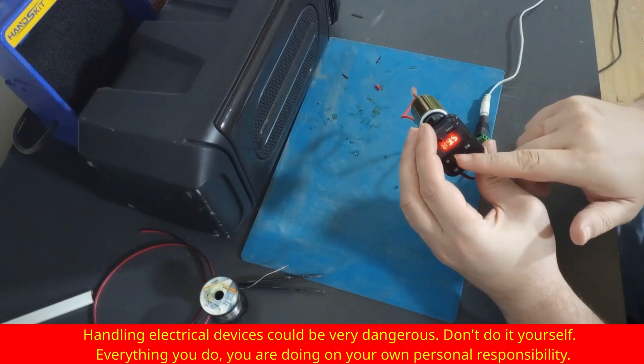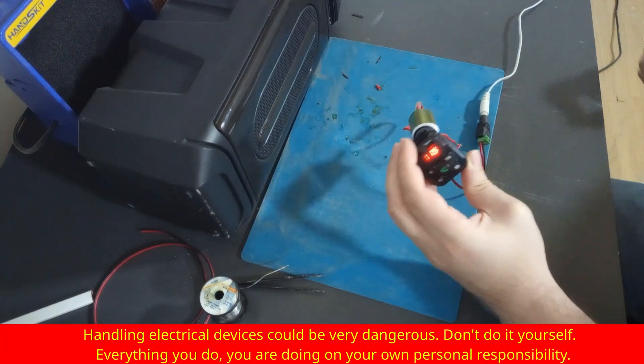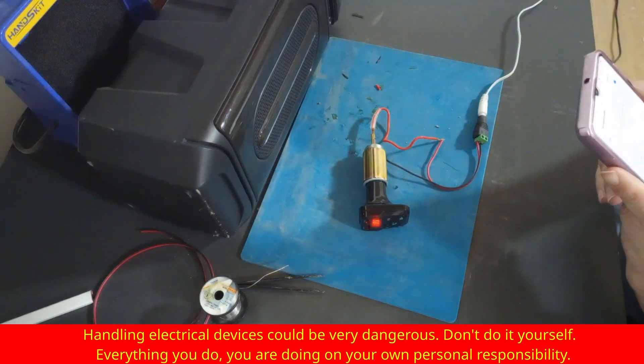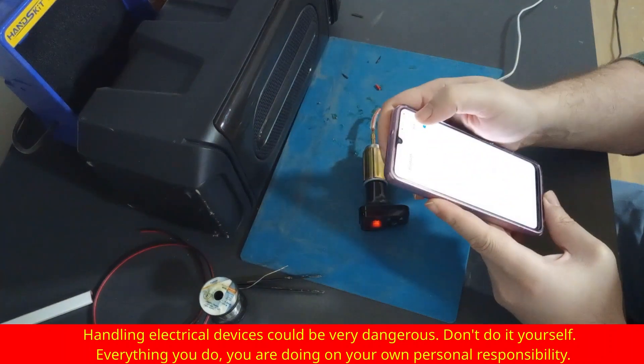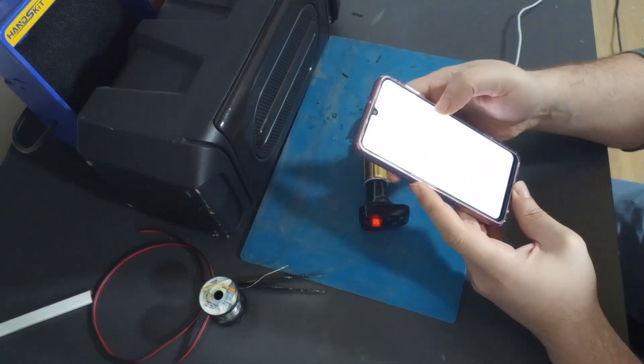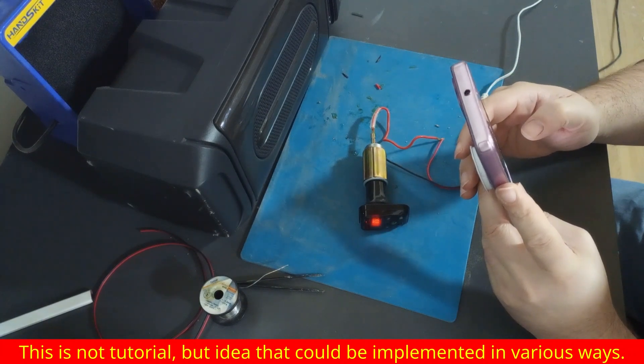Okay, we are on, and our frequency is 89.5 MHz. Now I'm going to use my phone and scan for Bluetooth devices. Alright, we are connected, and I'm going to start playing one sound file.